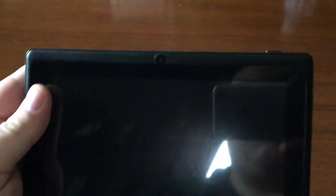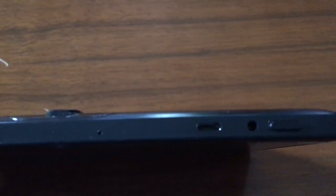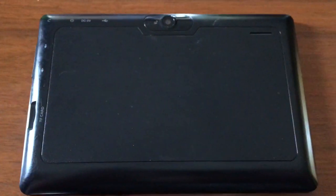Let's go over the tablet quick to give a quick overview on the features. It has a front-facing camera and the power button on top, along with a charging jack and a micro USB. There's also a microphone, then we have another camera on the back — not sure how many megapixels — and it appears to be a flash next to it. You have a headphone jack right here.